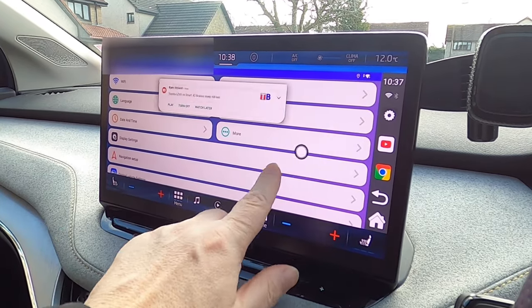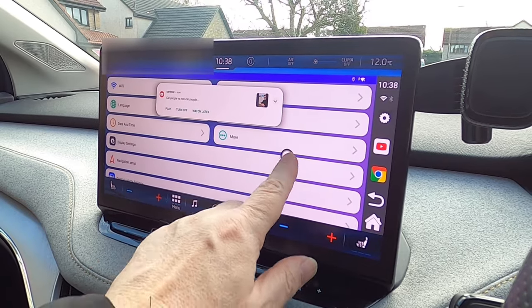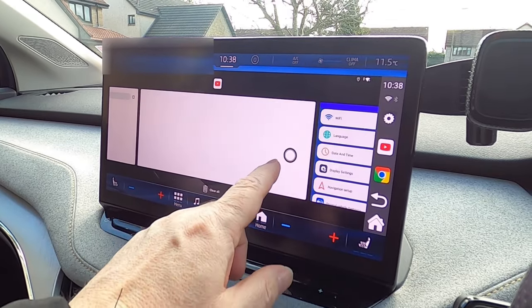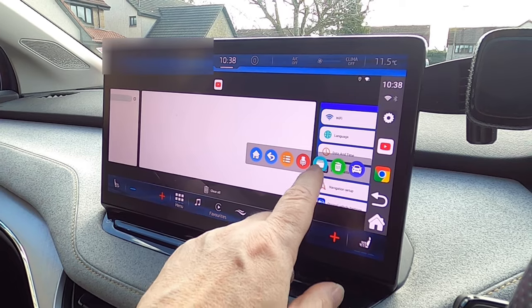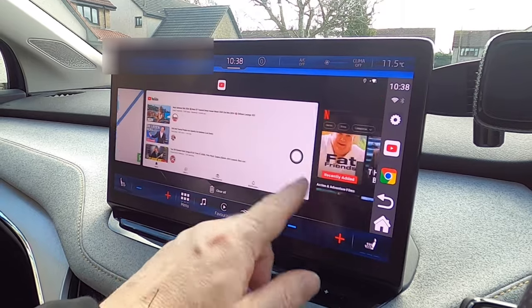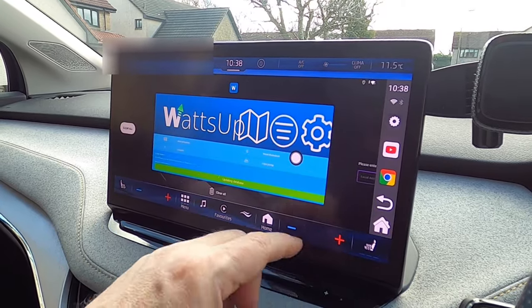The way you control the entire device is there's a little button which controls a floating menu. You bring that up and it lets you see all the different apps that are running. There's also an option for voice commands, file manager, deleting things, or going back to the car's own screen.